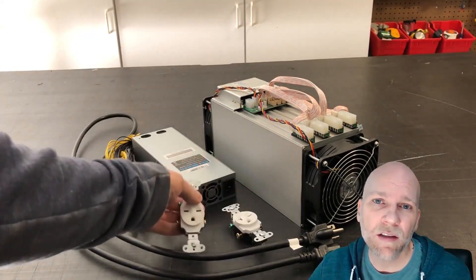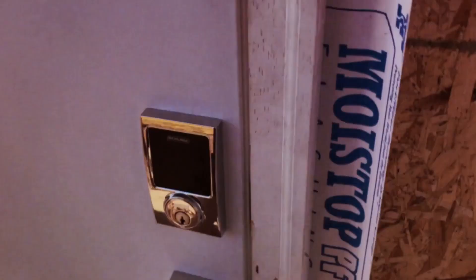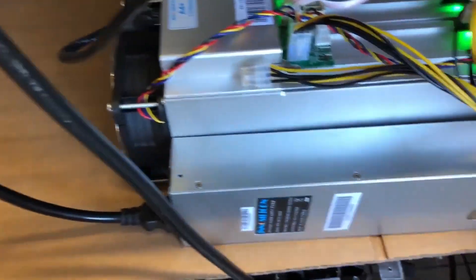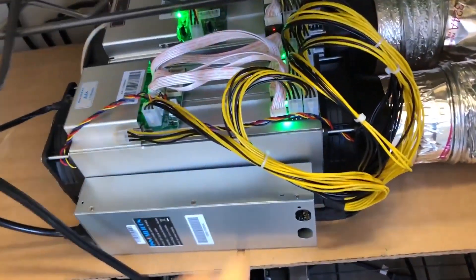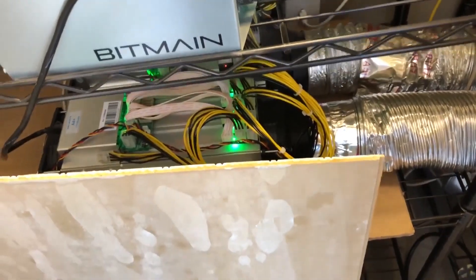Now let's go to the mining room and install the miner. Okay, we're entering the secret location of the mining room — top secret. I have the miner in place. Everything is hooked up. It's powered on. Now we'll go inside and configure it on the computer.